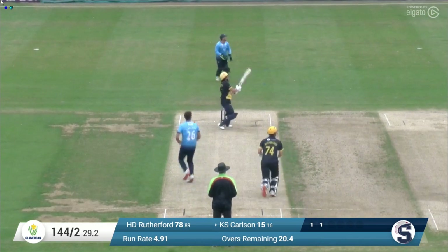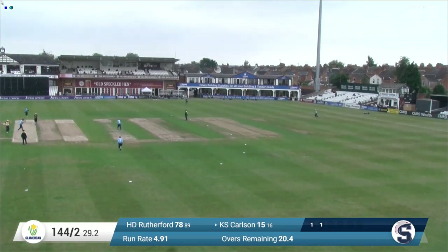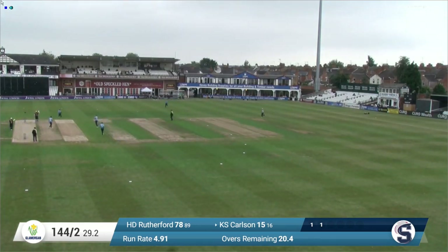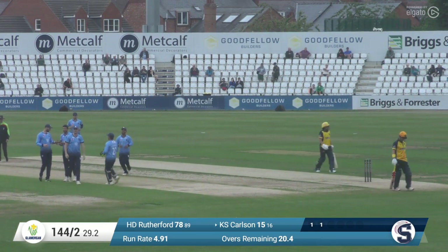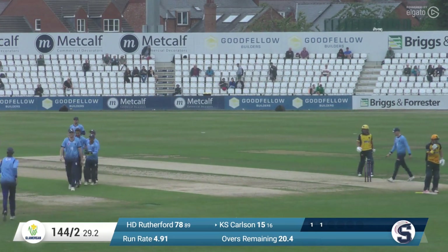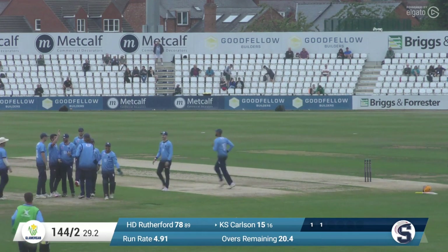Sanderson comes in again to Carlson. This ball's short — he swings it away down to Freddie Heldrick at fine leg who catches it. Well caught, Freddie Heldrick — his heart would have been in his mouth. Good bumper by Ben Sanderson, he has a surprise bumper and he very rarely wastes it, it's normally on the money. And Carlson tried to find the gap between long leg.